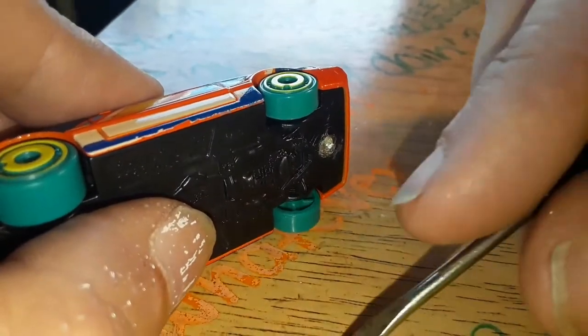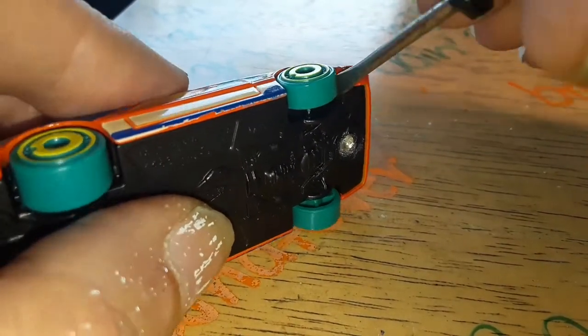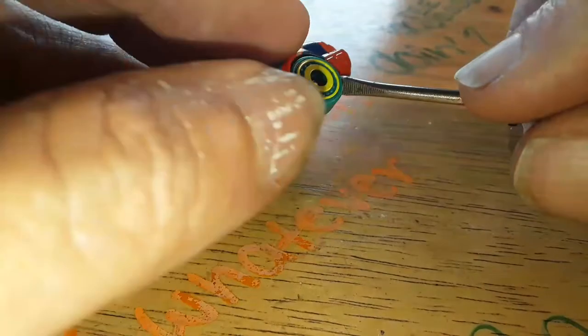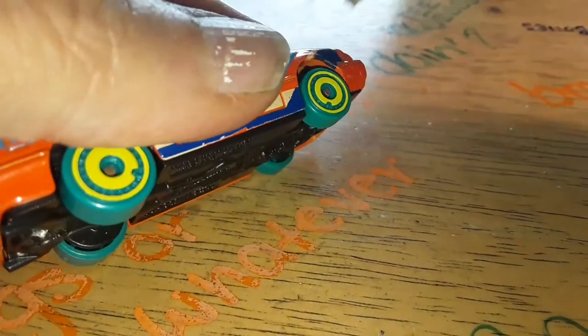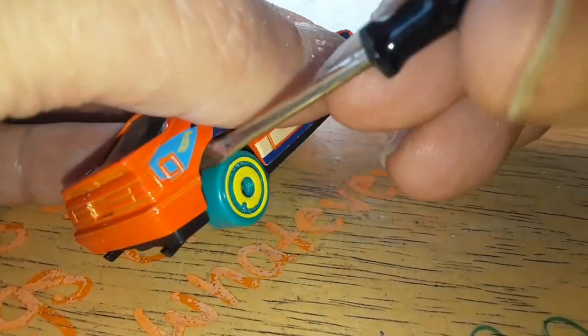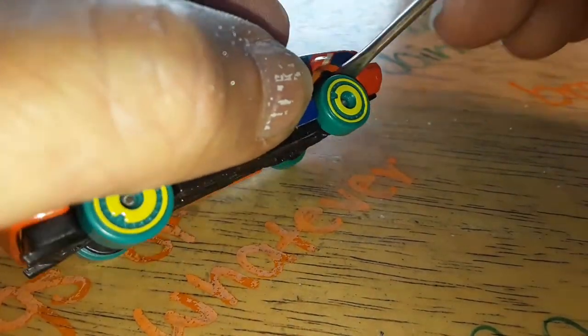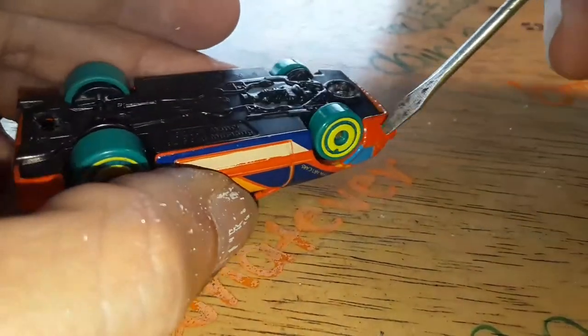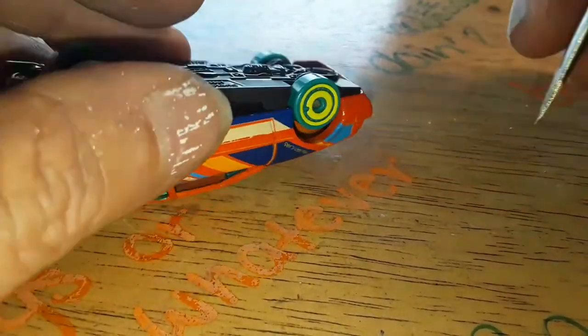Now I'm gonna get in here with the tiny screwdriver and see if I can't pop this off, which I would think would be fairly easy. Oh, it is, because I've buggered all the holes up. That's the key to ease in disassembling a Hot Wheels or a Matchbox — just completely butcher the holes. Things will come right apart.